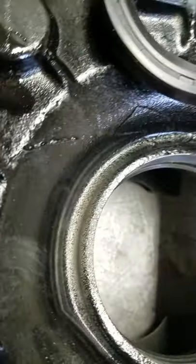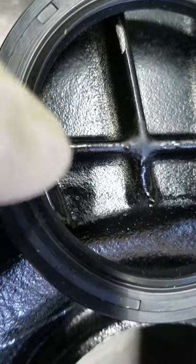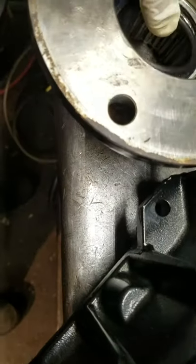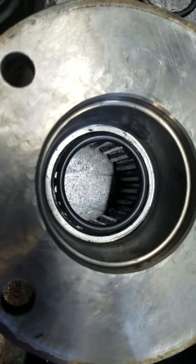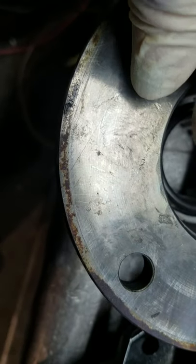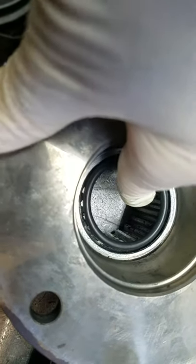There are two areas that the transmission can leak on the ZF 63. One of course is from the seal. And then on the inside — this is one of the few things I don't like about German engineering — they overthink it. They have an o-ring that goes in here.